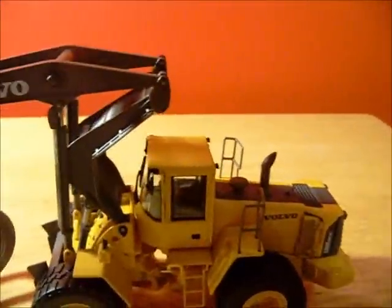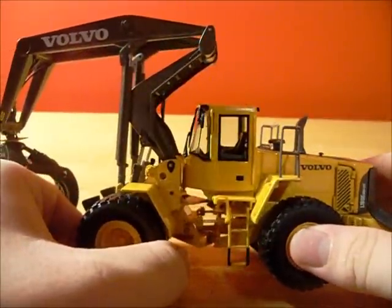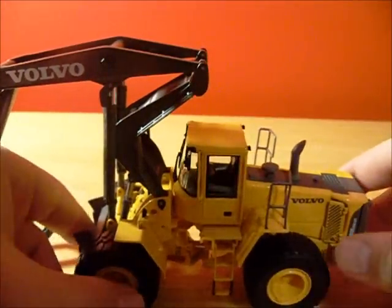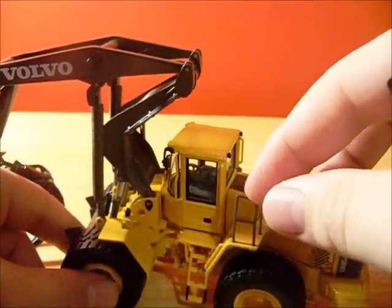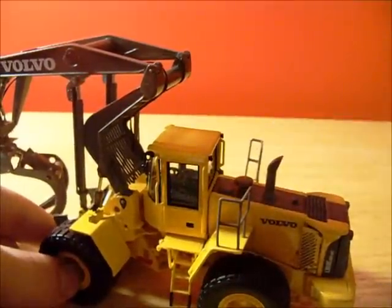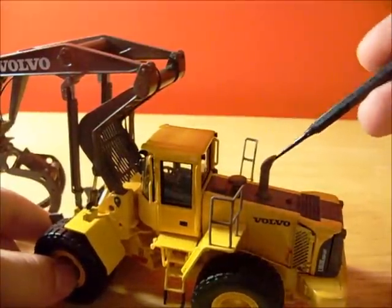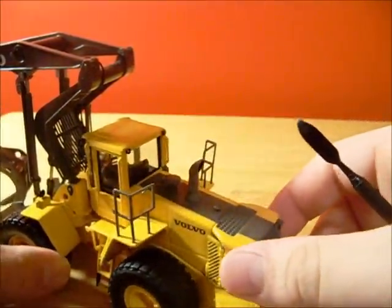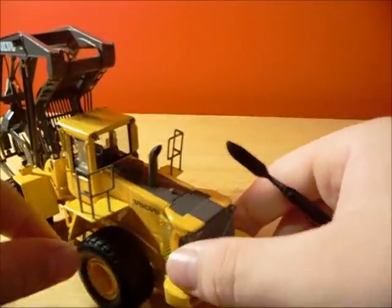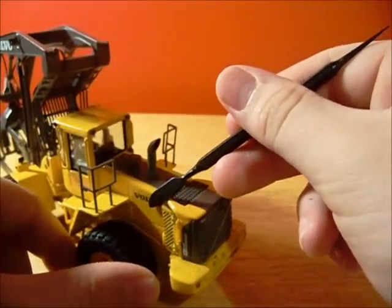Cab detail is okay — it's nothing special, it's gray and black. There's a handrail right here, and it is plastic but it's okay. Air intake and your exhaust stack — I think your stack is really nice. It's big, it's got a hole there so it looks real. There's your Volvo decal.